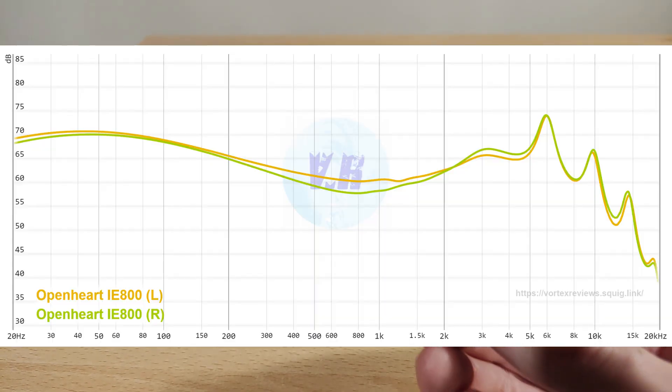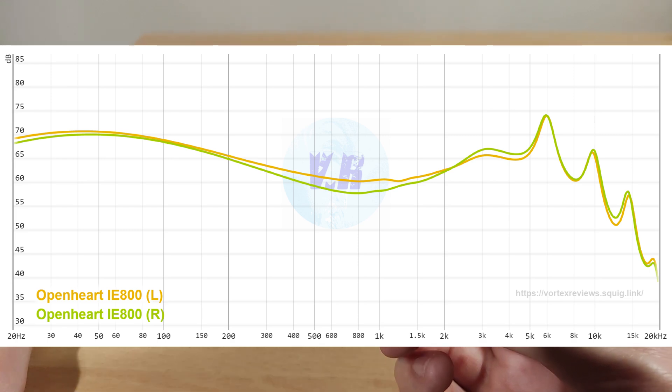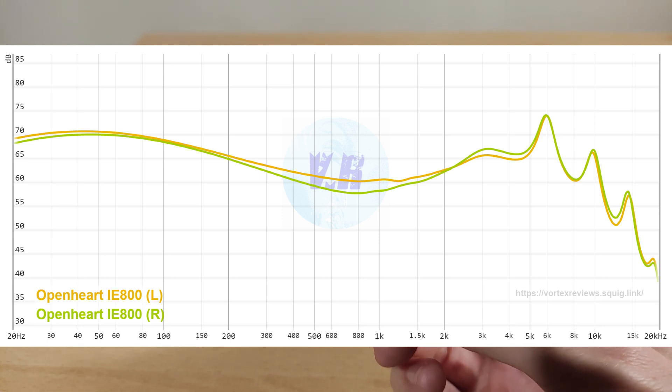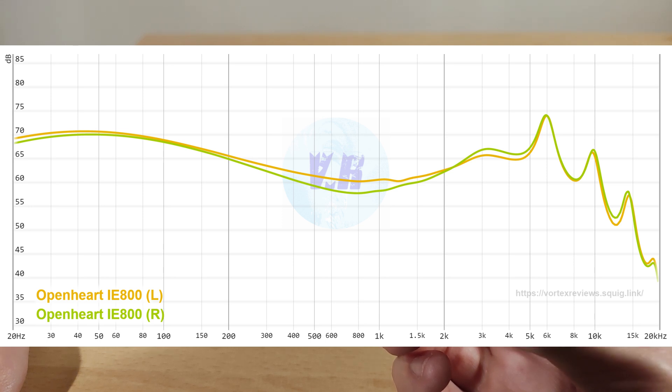Now for the sound — I was ultimately not that happy with it. You can see there's a channel imbalance, and when graphed in REW (Room EQ Wizard) the imbalance looks even more pronounced than on the graph tool. For bass, it is quite basic — the sub-bass does roll off, though that may partly be my coupler. The low end is nothing amazing but the driver seems competent enough. The mids are a bit scooped in the middle — you could call it a V-shape — and there's an imbalance between the channels.